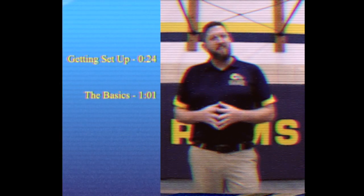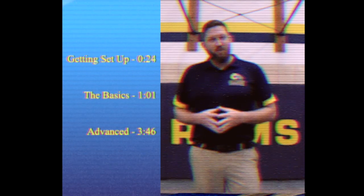Hello, and welcome to the St. Mary Scoreboard Training. In this video we're going to cover how to set up the machine, some basic operations, and some more advanced features if you really want to show off. We'll also be discussing some tips and tricks to make sure that everything runs smoothly during the game. Let's go take a look.